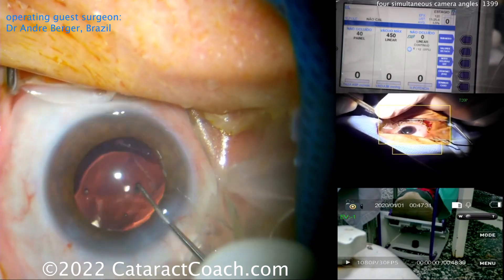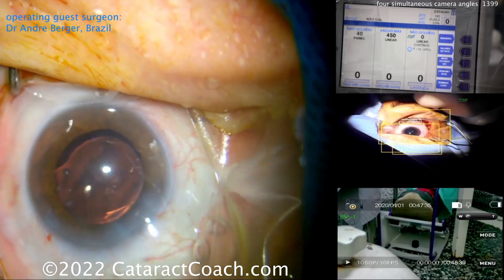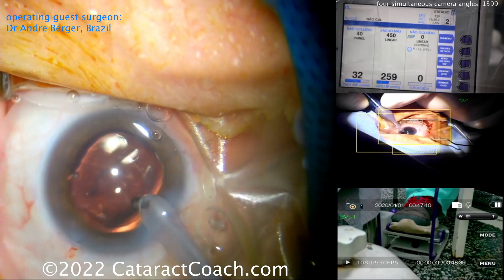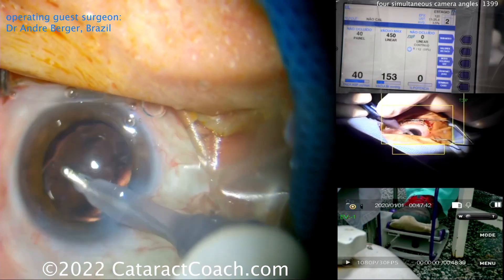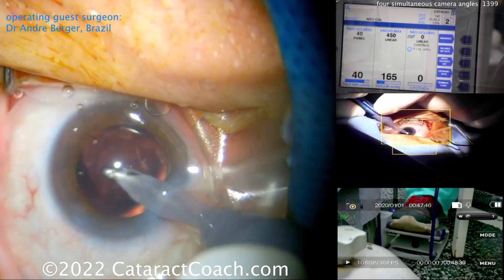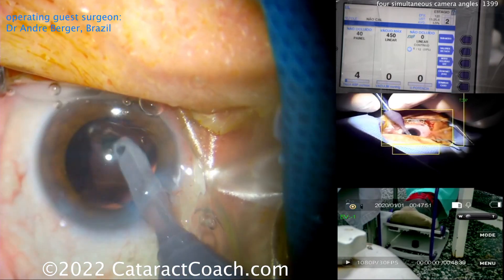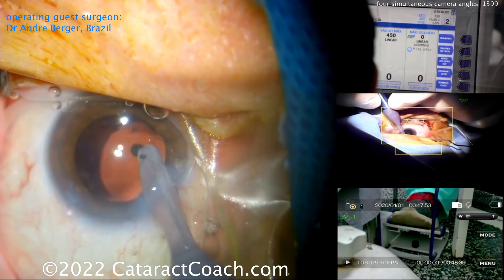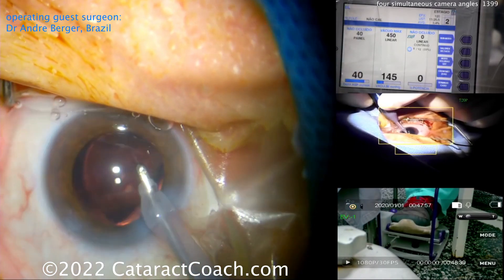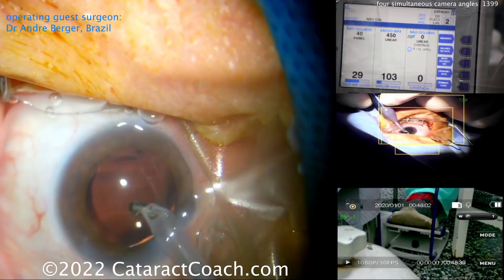He centers up the lens — that looks great. You can imagine this case is going to be over pretty soon. Nice position on that lens. Time to go into higher vacuum: 450 mmHg of vacuum and also a lot more flow — 40 cc per minute — to really wash out that viscoelastic from the eye. He's doing a good job getting that lens rotated around, making sure there's no trapped viscoelastic.